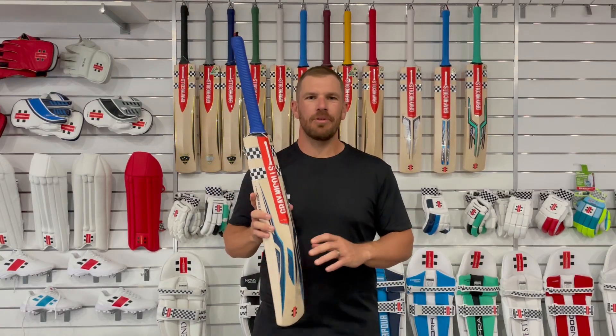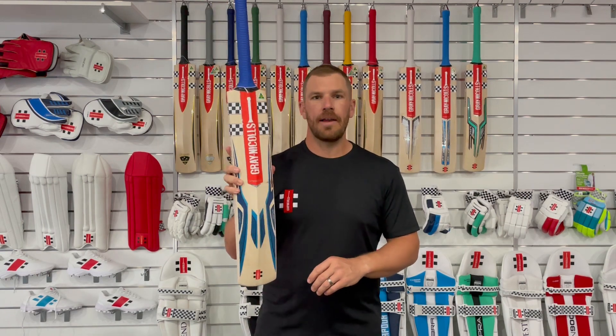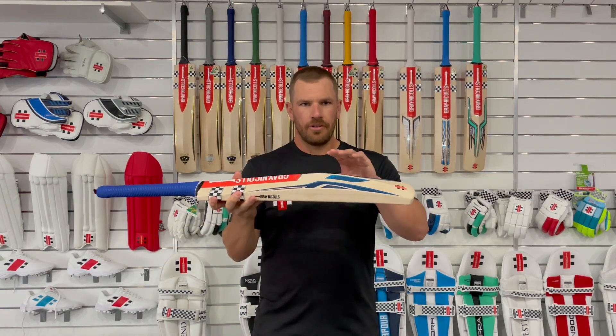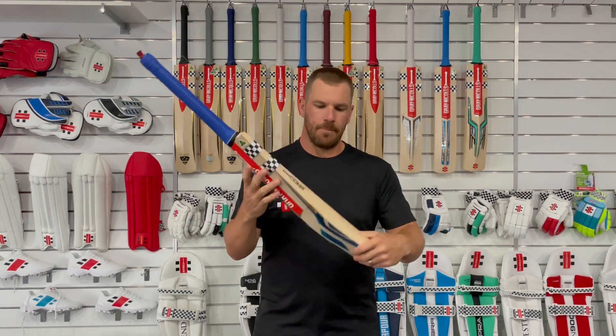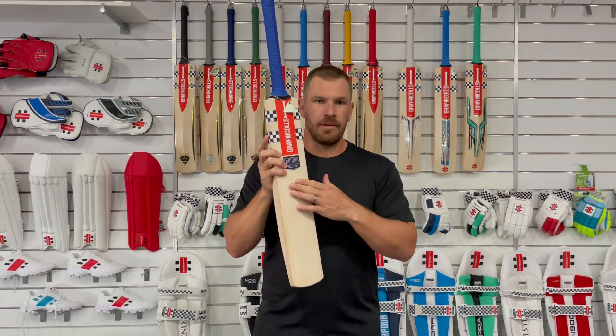G'day guys, today I'm here to preview the 2022-2023 range — this is the new Vapor bat from Grey Nickels, and it's an absolute beauty. The great thing about this bat is it's got a very high profile and comes in navy and metallic blue, which I love. The power curved face is something that is extremely important in my opinion.